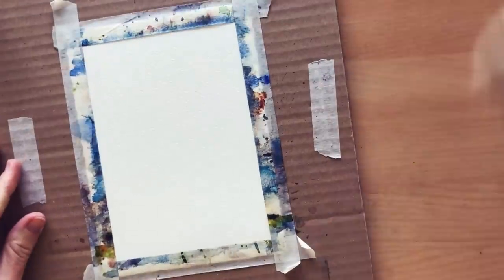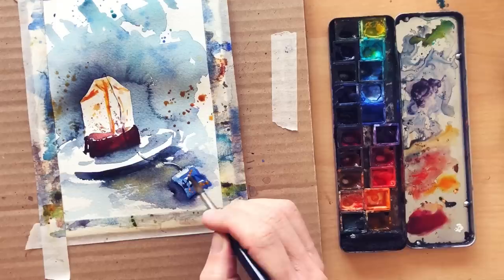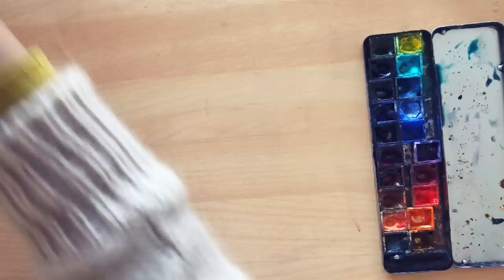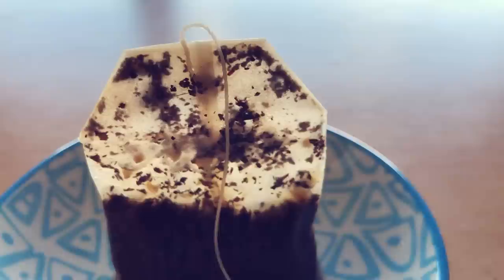Hi my artist friends, I hope you are pumped to paint. Today I am demonstrating how to paint still life with watercolour, especially breaking down the steps you have to follow to represent a still life subject with negative painting. For once it's not a natural subject like leaf, flower, fruit, vegetable, mushroom, or shell — because I like so much this day-to-day mundane subject, let's paint the tea bag I just made my tea with.